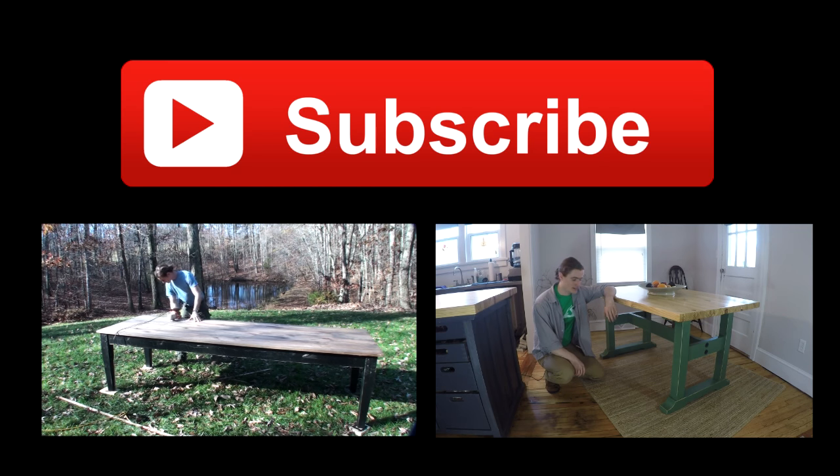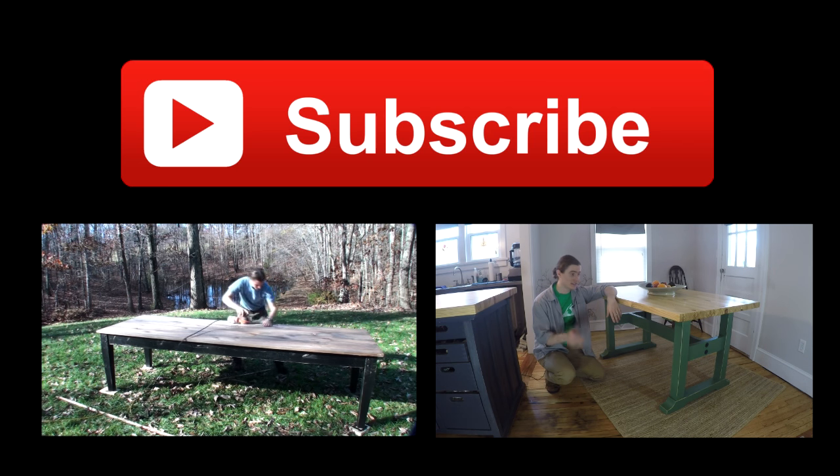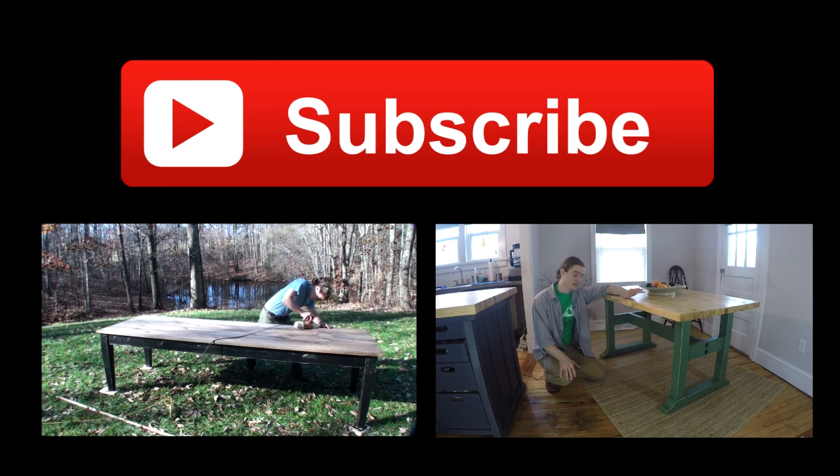Thank you all for watching the video today. I enjoyed putting it together for you and I've got a few things for you to click. If you're not already a subscriber, click the red button and that will let you see when I post future videos. If you'd like to see me build a 10-foot long farm table, click the video on the left, and if you'd like to see a trestle table get built, click the video on the right — that project has plans as well. That's all, thanks for watching.